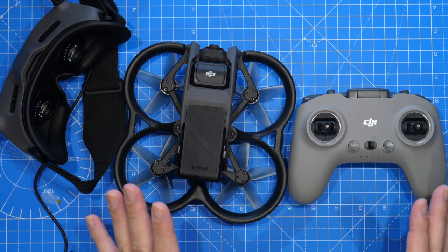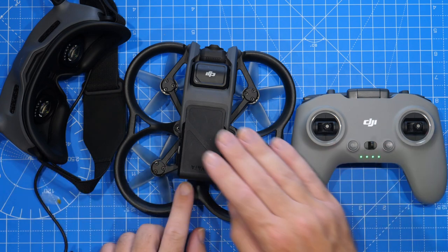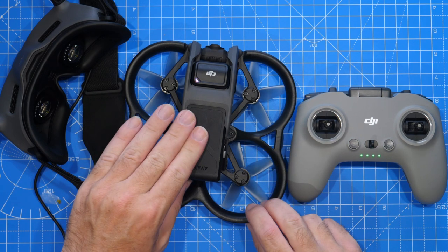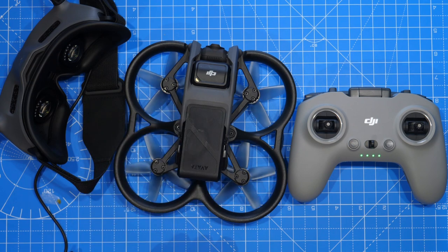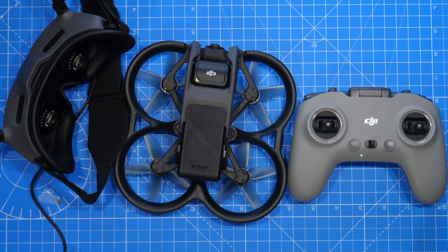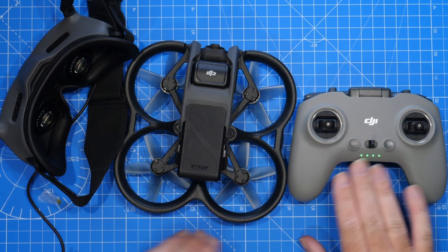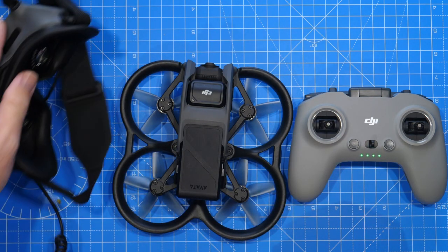Once the firmware update is done, it's time to bind the remote to the drone and the goggles. Make sure everything is powered up and turned on. Turn on the drone, then press and hold the power button on the back for about five to ten seconds until the drone starts to beep. Then press and hold the power button on the remote controller until it starts to beep, and then press the bind button on the goggles until that starts to beep. Everything will link up and you'll see solid lights on the remote, solid lights on the back of the drone, and everything working through the goggles.